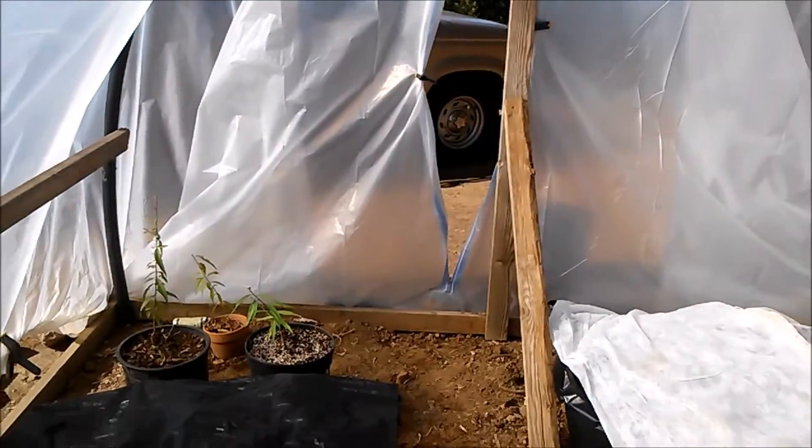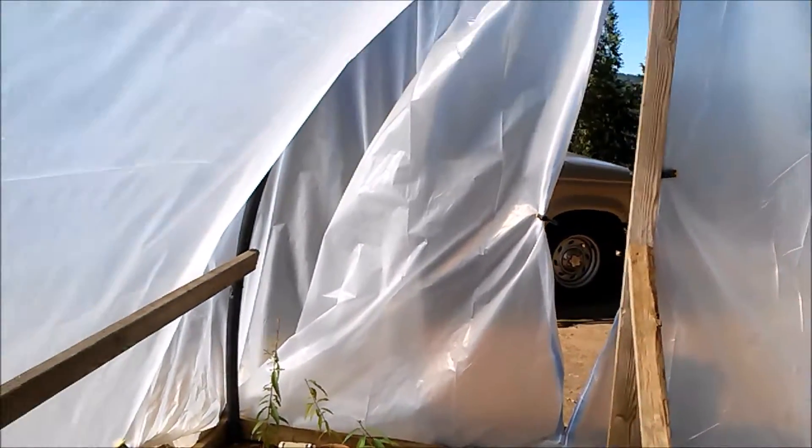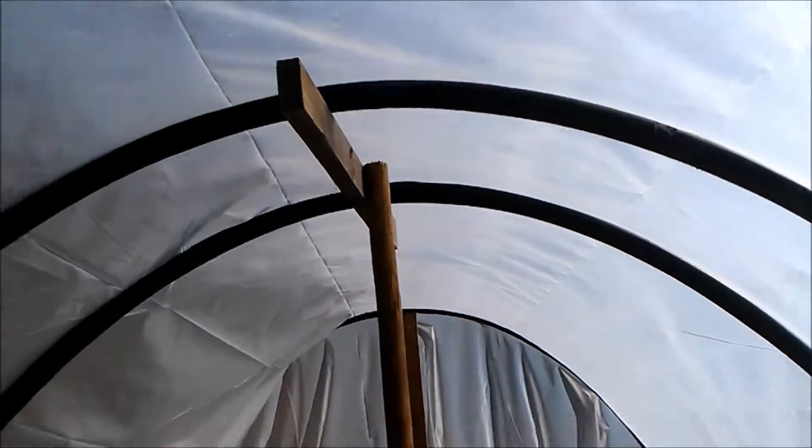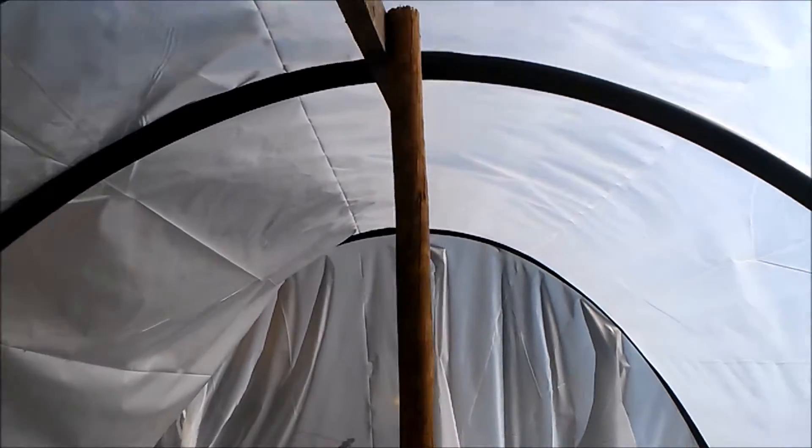Each hoop was 20 feet long. The greenhouse is 10 feet wide and 16 feet long, and that made about seven feet of height — I forgot exactly, but it's a good amount.